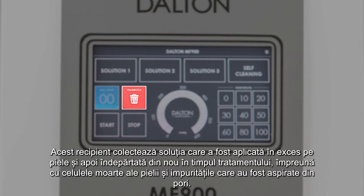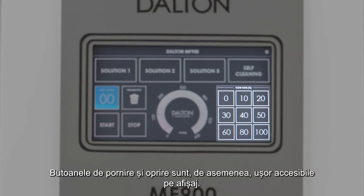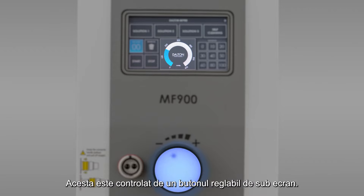This container collects the excess solution that was applied to the skin and then removed again during the treatment, together with dead skin cells and the dirt that was sucked out of the pores. The flow rate buttons in the lower right area are used to dose the amount of liquid applied to the skin. The start and stop buttons are also easily accessible on the display. Situated in the middle is the display for the intensity of the vacuum during the treatment, controlled by an infinitely adjustable knob below the display.